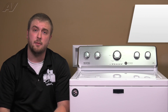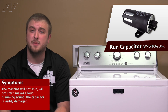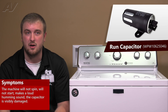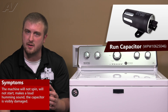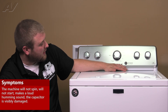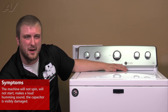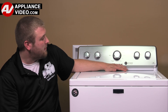When looking at your run capacitor, there are a couple of symptoms you want to look for. First of all, it might not be spinning out. Your washing machine might not start. There are some loud noises — a very loud humming noise that you'll notice whenever you're having a bad run capacitor. Sometimes you'll notice there will be an LED indicator here that's blinking red. This isn't 100% of the time, but usually if it is a bad run capacitor... click on the link below to view this repair video.